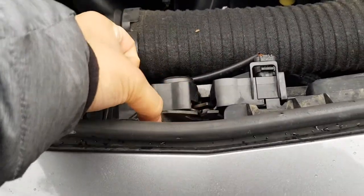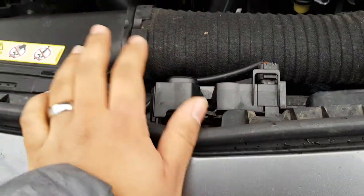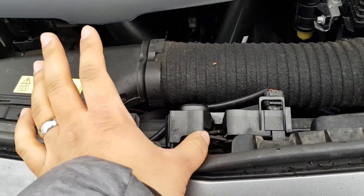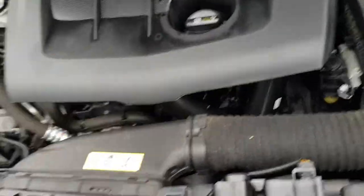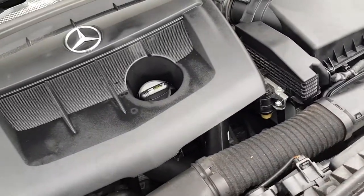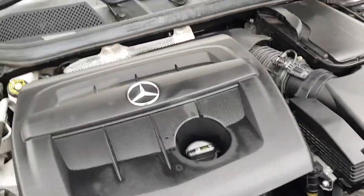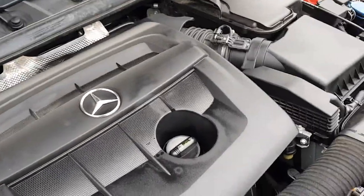Once you open it, this is the thing you have to push to the right — or to the left, sorry. Once your hand is in and the hood is down, you just push it down then open it. With one hand it's quite difficult, so I had to do it with two hands. That's how you open a bonnet on the Mercedes A class — this one is a 180D specifically.